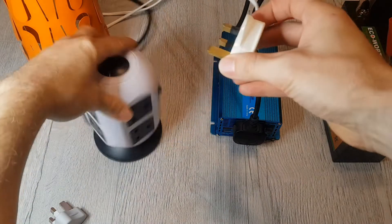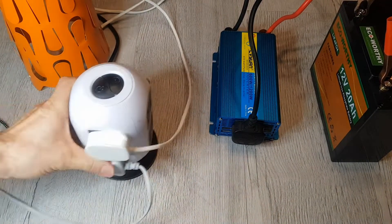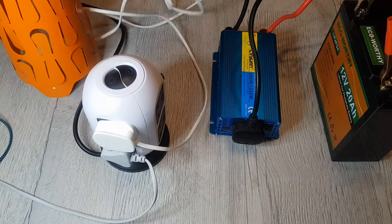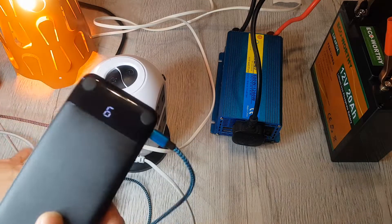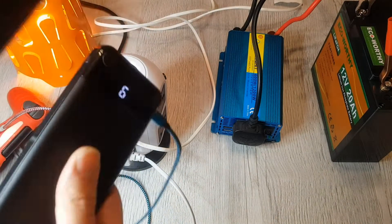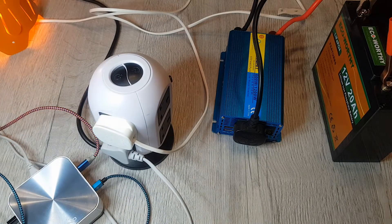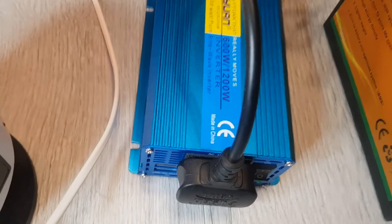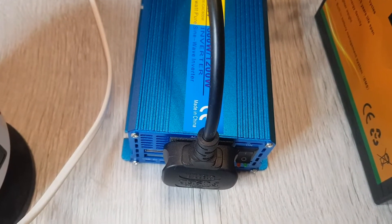I'll plug this in and the USB charger in as well. Switch this on — there's our light and we've also got this still charging at the same time. So we've got fast charging, a power bank, a PS4 controller, and a light all going at once. The inverter is handling that with no bother at all. Notably, the fan isn't going — another inverter I had had the fan running from the moment you switched it on, which is quite noisy.